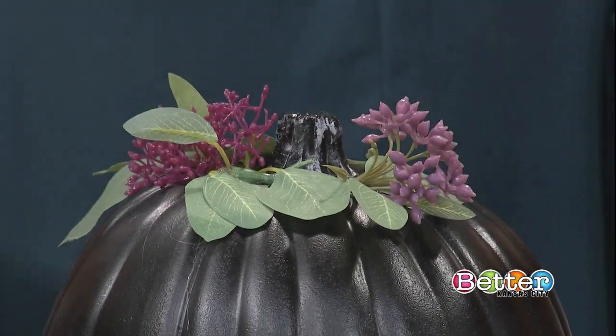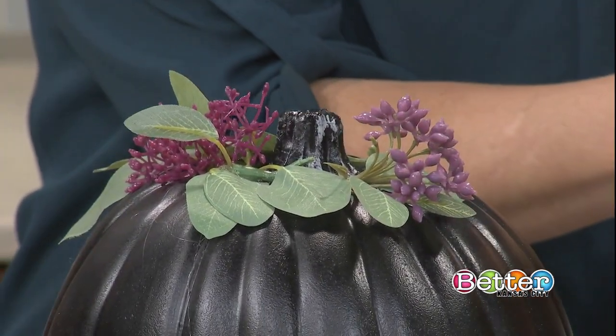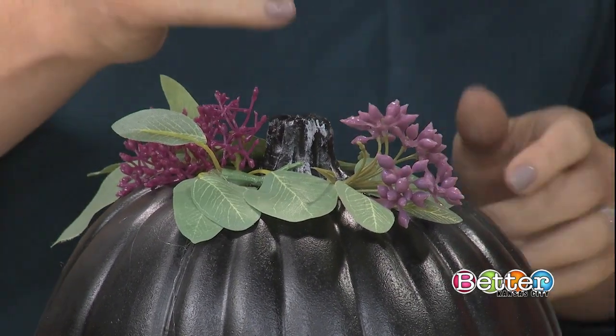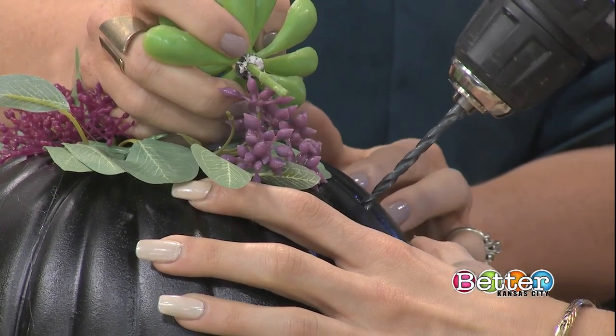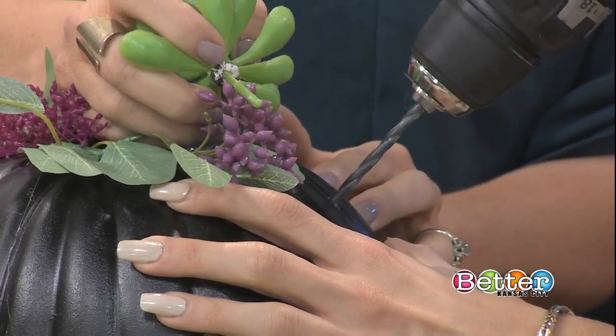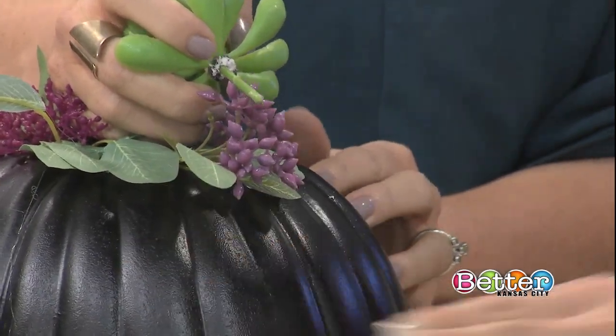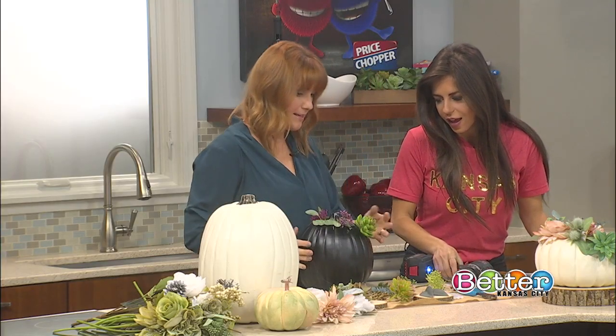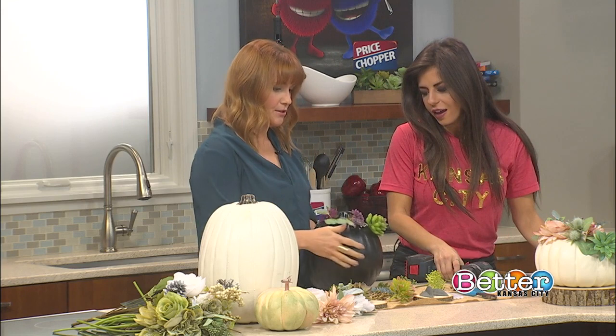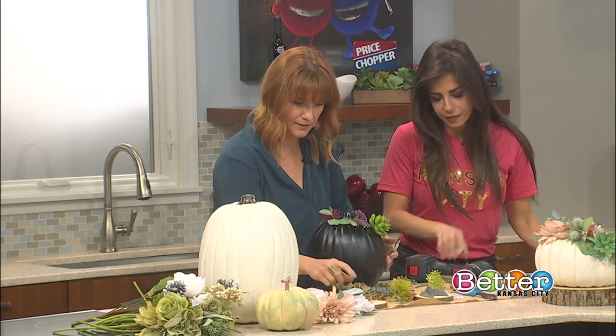So what you do is get a drill bit that is similar to the size of the stem — this is really easy to drill through. So maybe drill right in there. Straight in. Then all you do is stick the succulent stem right in here, and you don't even really need to glue it on. You'll see it's a little awkward, so then you'll want to just start filling in with more leaves and greenery.